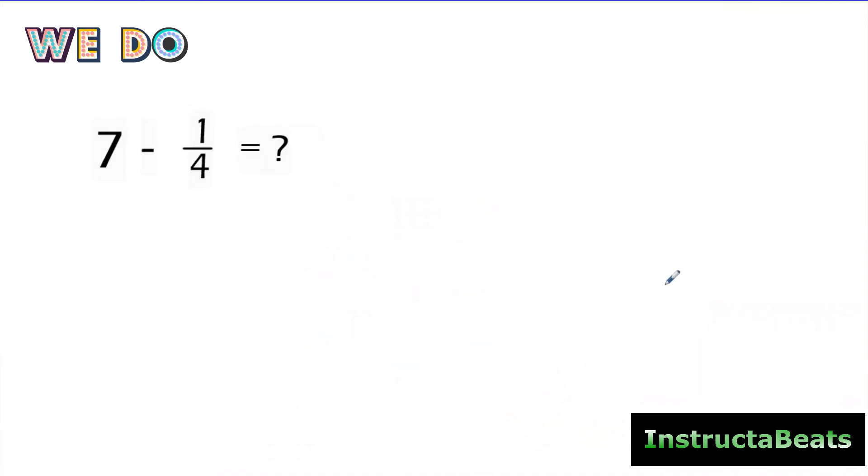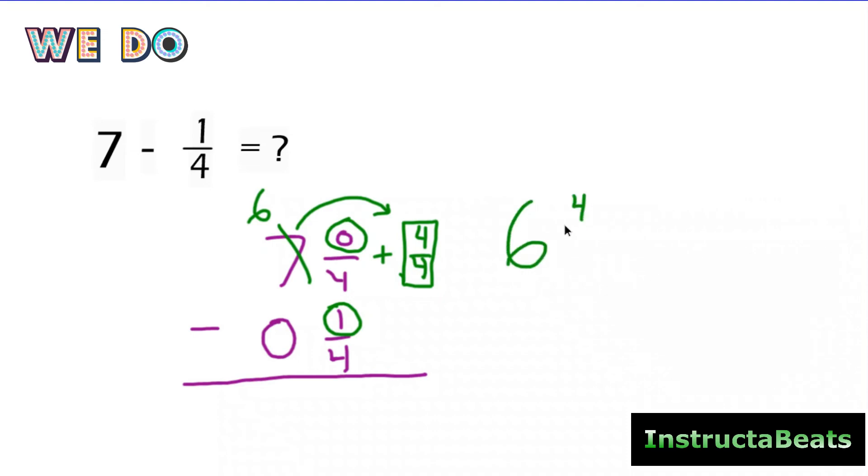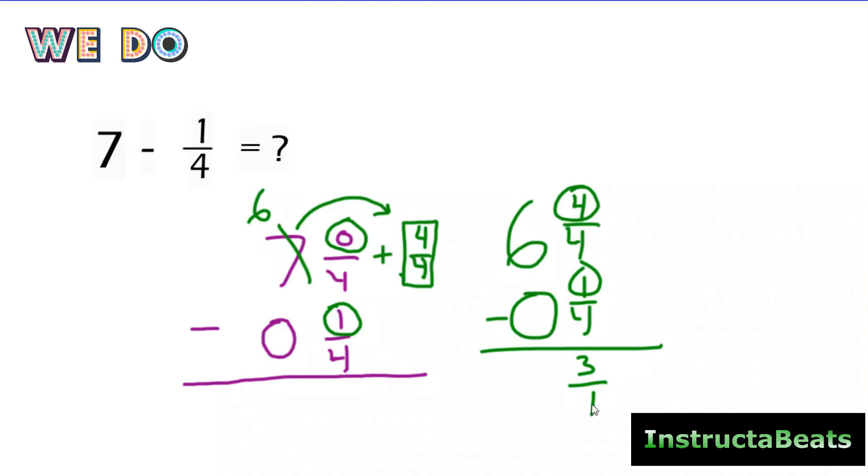Now I want to do another we-do problem. This should be in your notes — anytime we do a we-do problem, you should be copying it down. Check the link for a guide of notes to this video. All I'm going to do is line up seven and zero-fourths. Right here I have just a fraction, so I put one-fourth here. If I don't have a whole, I can put zero for my whole number, and now my fractions and whole numbers are lined up. Circling my numerators: zero minus one — I can't do that. More on the floor, go next door and get one more. My big one is going to be four-fourths. Adding that, my new mixed number is six and four-fourths — equivalent to seven wholes. Six minus zero is six. Four minus one is three. My denominator stays the same. The difference is six and three-fourths.